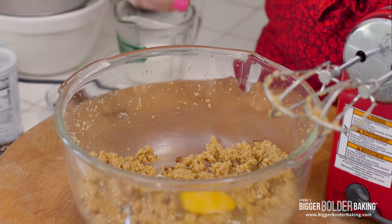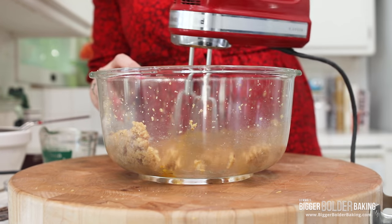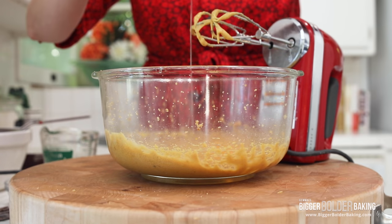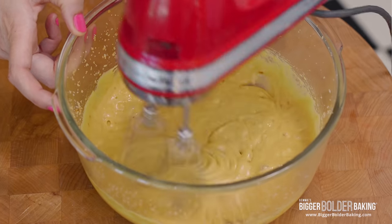Now into this we're going to add in an egg, mix that in, and when it's fully combined add in your next egg. You might have noticed this is called chocolate pudding — it's not actually a pudding in the American sense. It's pudding as in a cake; that's what we call cakes in Ireland. So this is a chocolate cake, also known as a pudding.